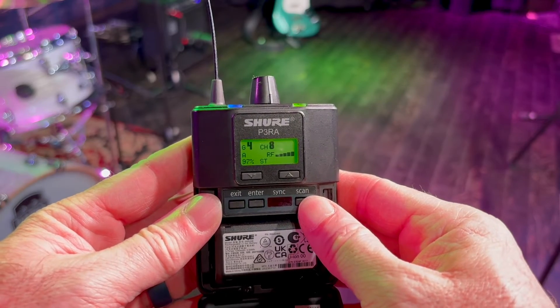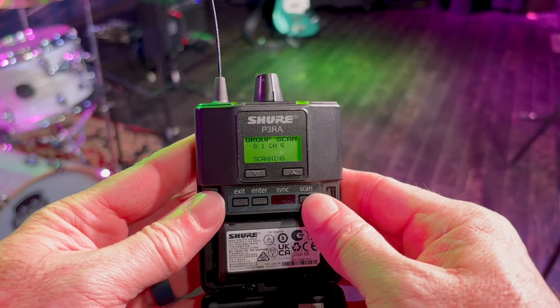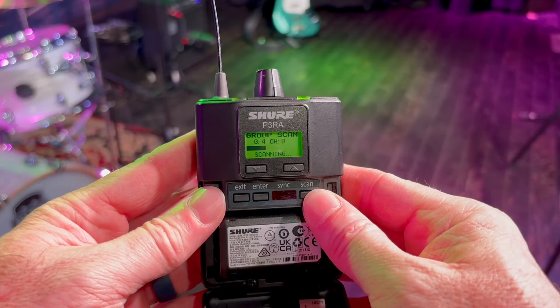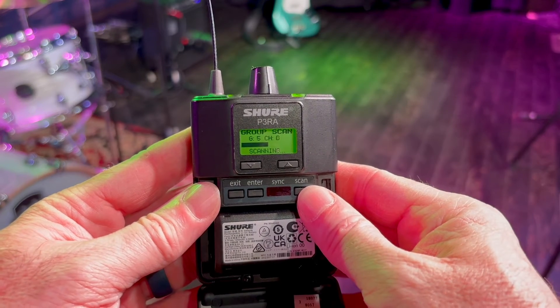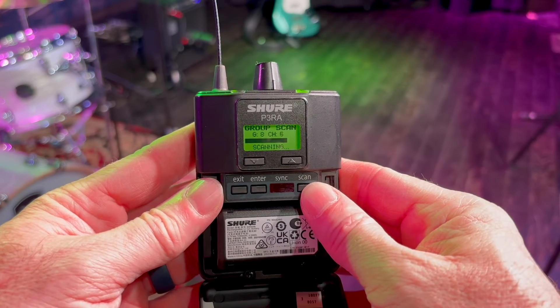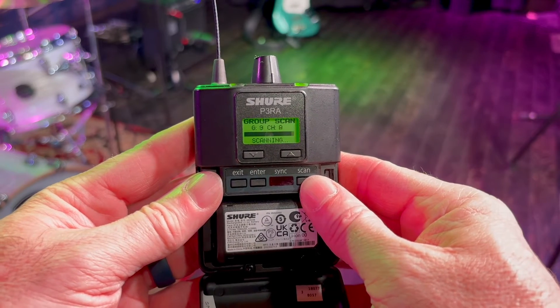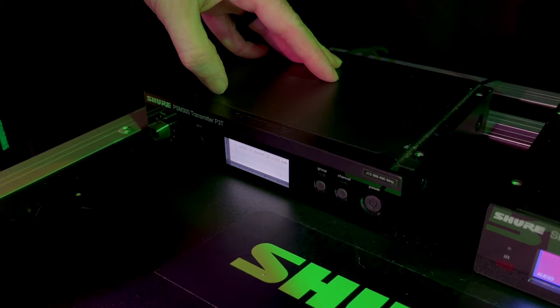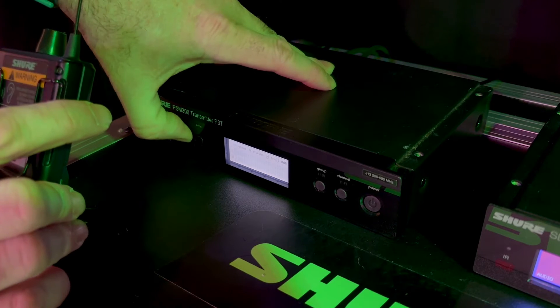Once you find the optimal placement for your IEM transmitter, make sure it's turned off, because we'll do our frequency scan with the receiver pack. Turn on your receiver pack and perform a group scan to find the best available channels. Press and hold the scan button on the pack — it will scan all of the available groups to find the group with the most available channels. Once it completes the scan, press and release the scan button to find the best available channel within that selected group. Then turn on the transmitter and sync it with your receiver pack.